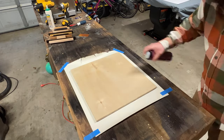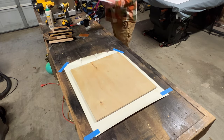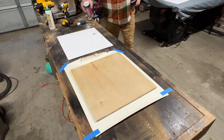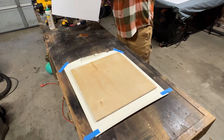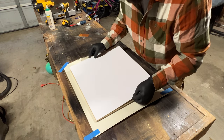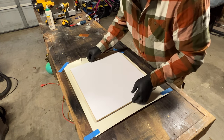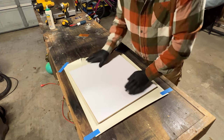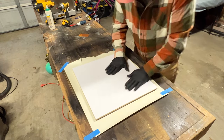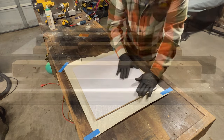All I did once I cut it out was spray both the plywood and the mat board with some 3M adhesive, then waited for both of them to get just tacky. Once you touch these two together after they're tacky, that's it — you're not pulling it back up. I went ahead and laid the mat board on there; it was slightly crooked at first, but I was able to make it work. I used gloves so I wouldn't get any fingerprints or dirt on the mat board, and spread it around to make sure it was nice and smooth.